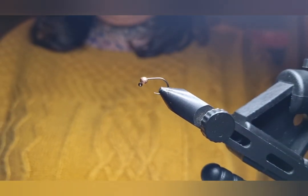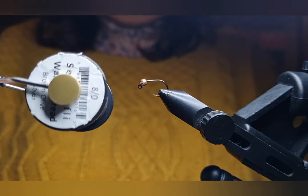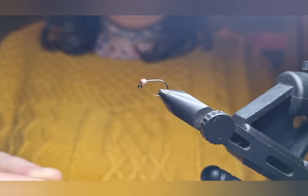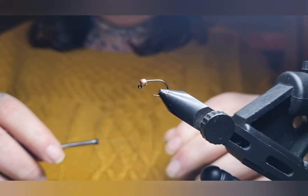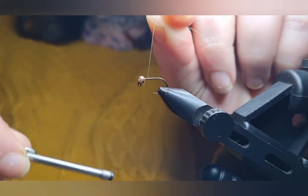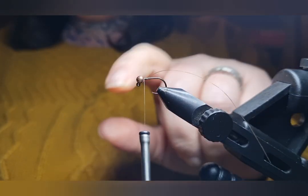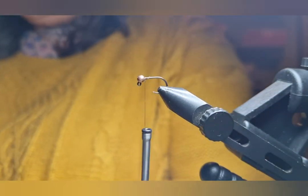I'm going to be using this thread today. You can use whatever you like — I'm just using this because it's a similar colour to the fly I'm tying, but you can use black thread, whatever you like really. So I'm going to start my thread behind the bead, wrap down a little bit and wrap back up. That just secures the bead in place so it's not going to move about. Get rid of this piece.